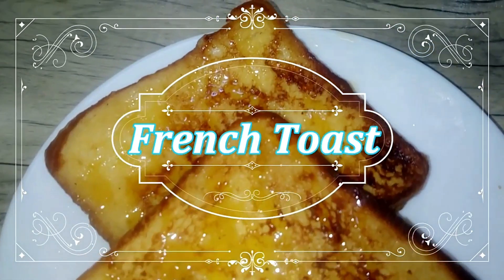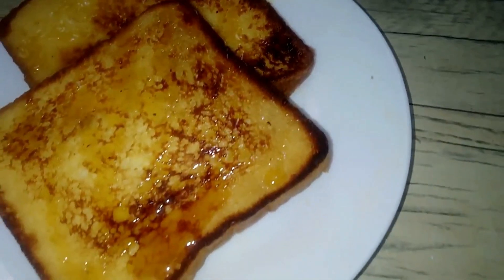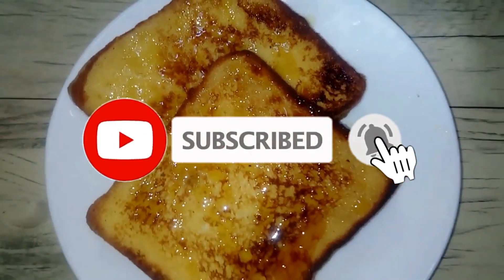Can you see this video? If you want to try it out, how do you think about this recipe? Please be watching.